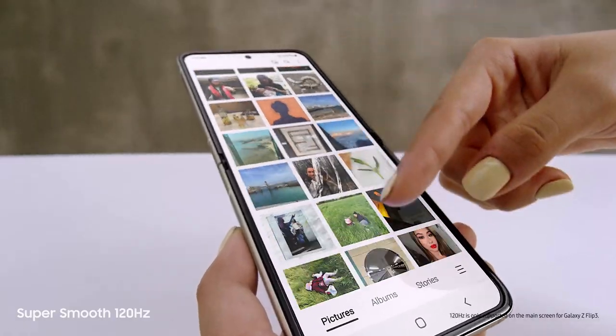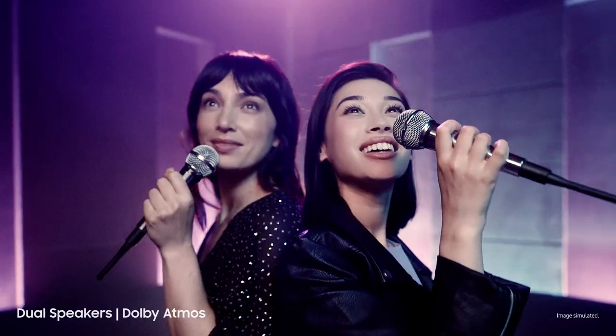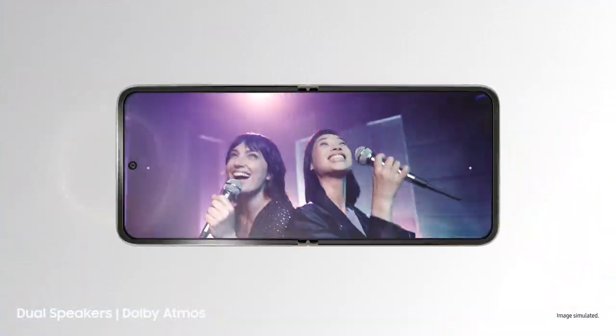Love this screen. That's because it's a super smooth 120Hz AMOLED display. Sounds like we're back there. Those are dual speakers with detailed Dolby Atmos sound.